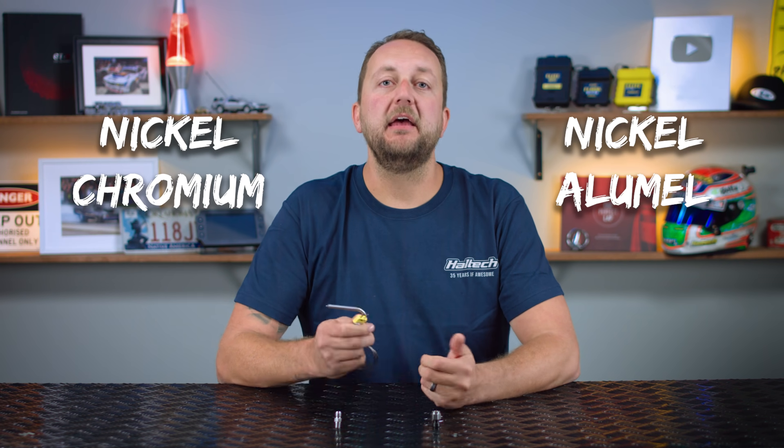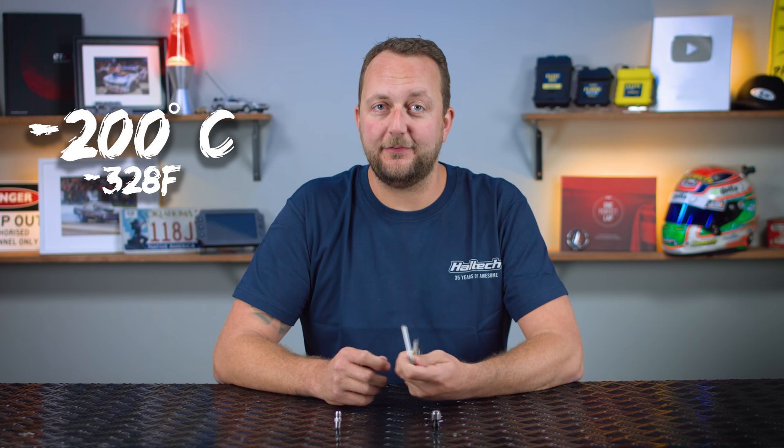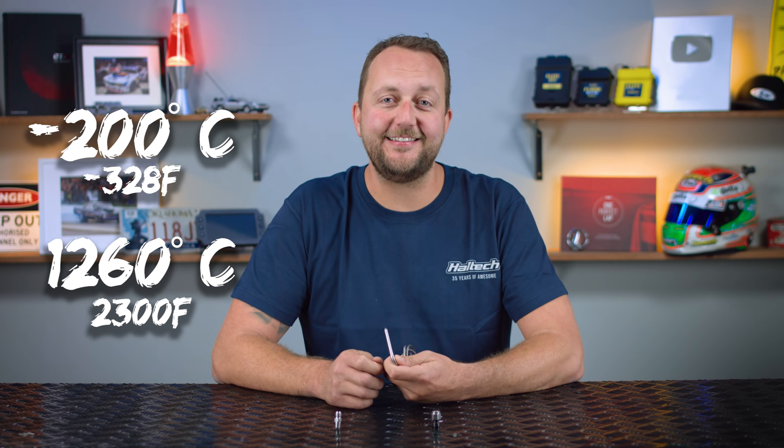The most common thermocouple type in our automotive world is the K-type. The K-type thermocouple is made up of nickel chromium and nickel alumel, which gives this sensor an operating range of negative 200°C to 1260°C. They're inexpensive, reliable, highly accurate, and have that huge operating range.